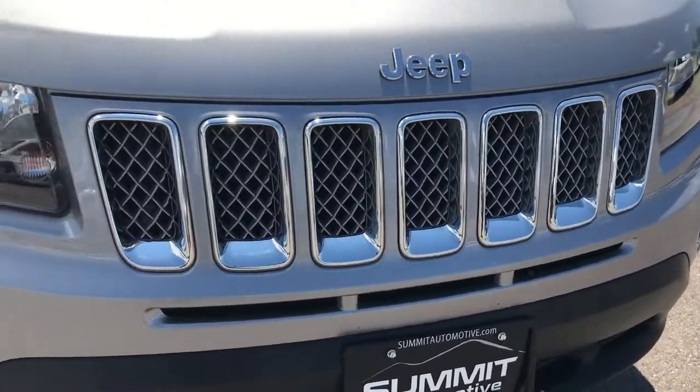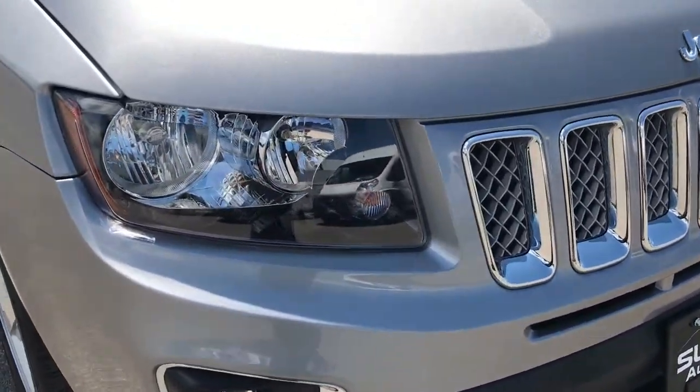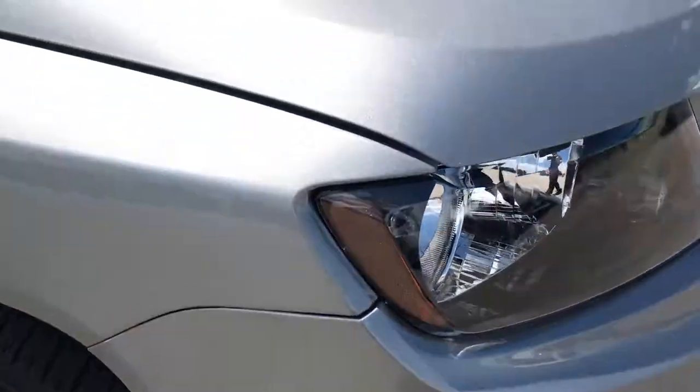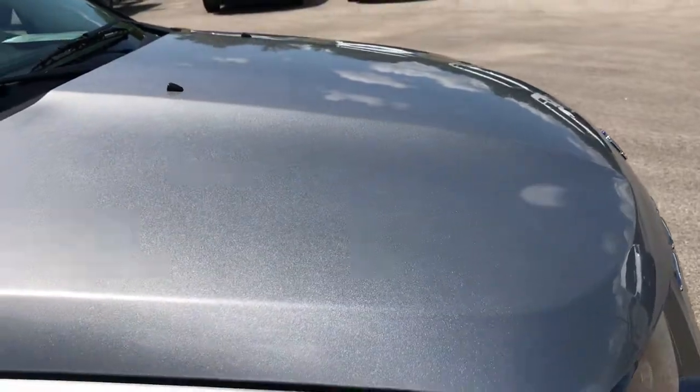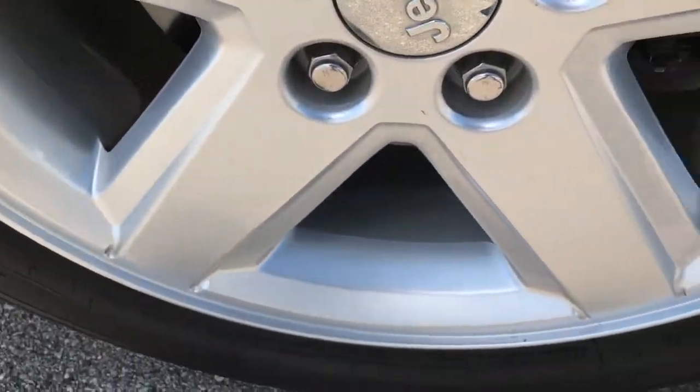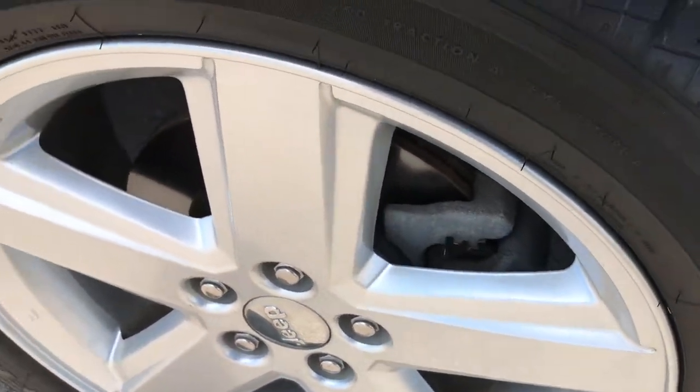The front grille is very clean — it has a chrome trim grille. The headlights are very clear, with projector lamp fog lights. Didn't see any dents or dings on that hood. The passenger side rim, which is usually the one that would get the curb rash, is absolutely perfect.